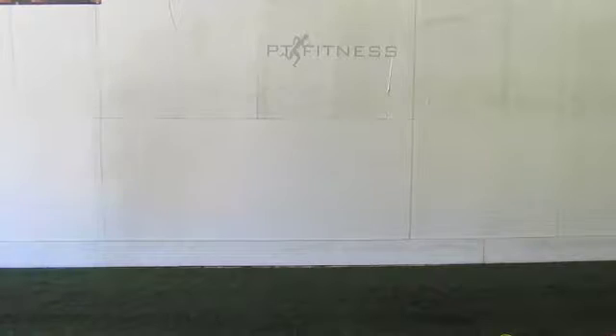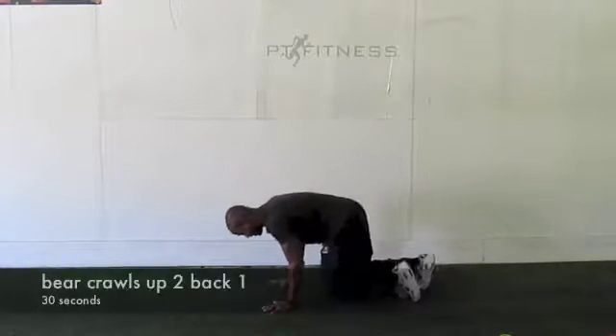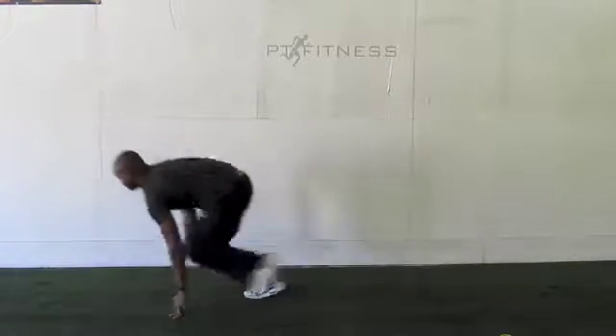Jermaine's going to come up for Bear Crawls — up two, back one. He's going to keep his hips down nice and low. Up two, back one. Good to go, pop it up.